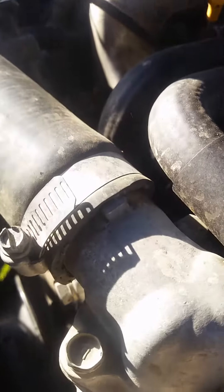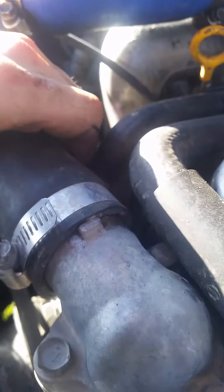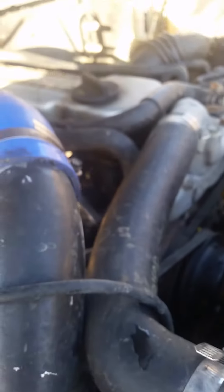Look at that. Leaky leaky. It's at 20 psi. Also looks like it's leaking out of here too. Well that's no good. It's coming out of the hose.